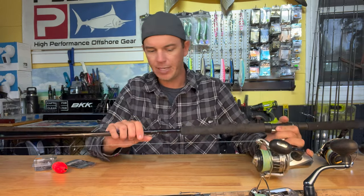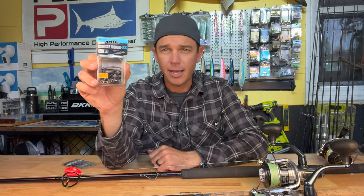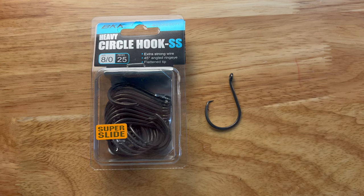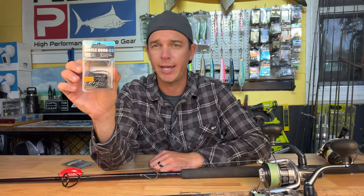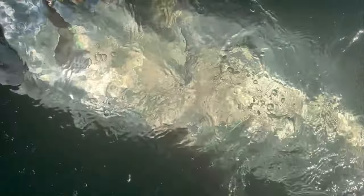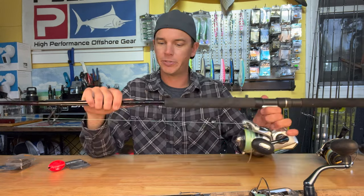In these situations I really like the BKK heavy circle hook. This hook is just unbelievably strong — we've caught some absolute giants over the last couple years on this hook and it's always held true. I've never pulled one straight. They're tremendously strong and sharp and will definitely do the job.